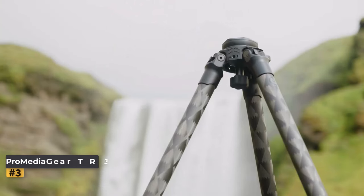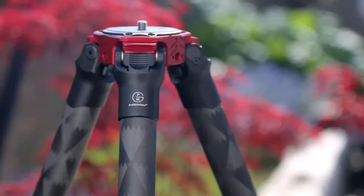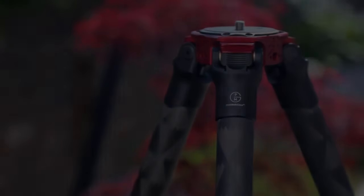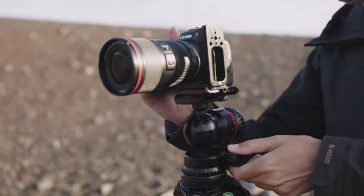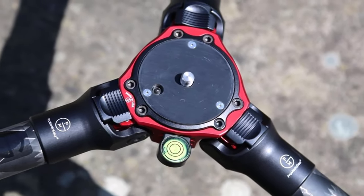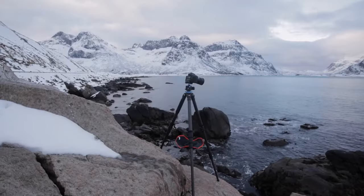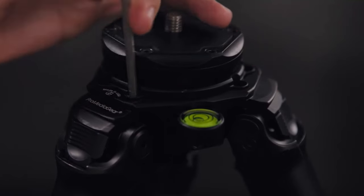Number three: Pro Media Gear TR344L Pro Sticks. While the Pro Media Gear TR344L comes with a hefty price tag that may deter casual users or those on a tight budget, it undeniably stands out as an exceptional video tripod for serious filmmakers. Crafted from durable yet lightweight carbon fiber, it is well suited for run-and-gun filmmaking, offering versatility with the option to switch out its flat plate for the Pro Media Gear 75mm bowl head adapter.